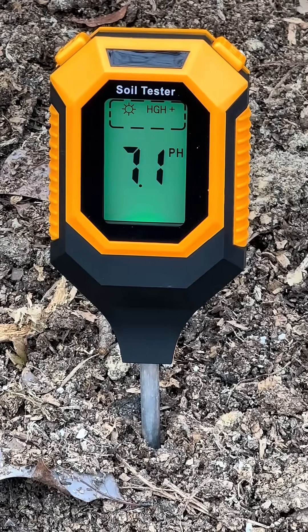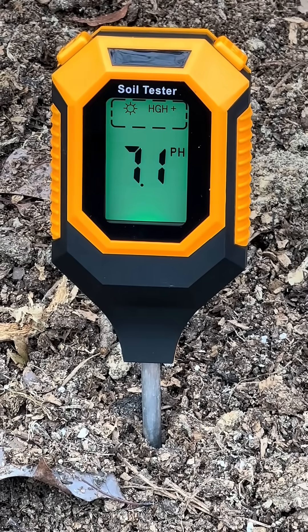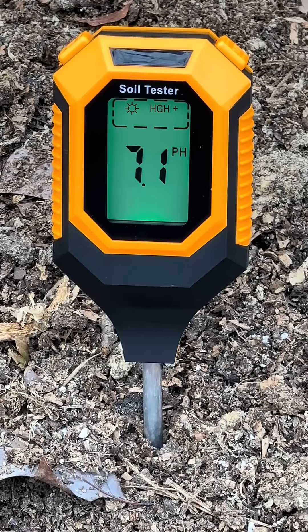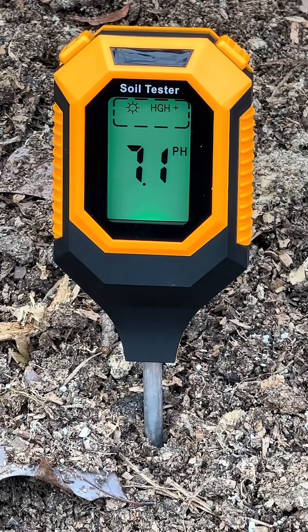It's only been in there a few seconds and you can see it's exactly at 7.1, which is exactly the report I got from the extension office. So to answer your question — does it work? Yes, it does.